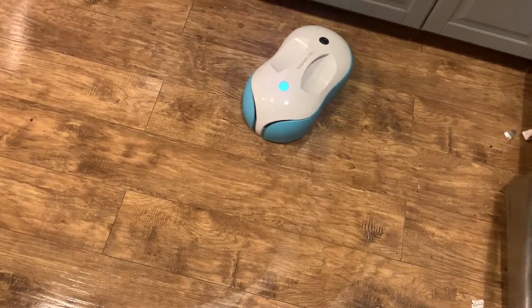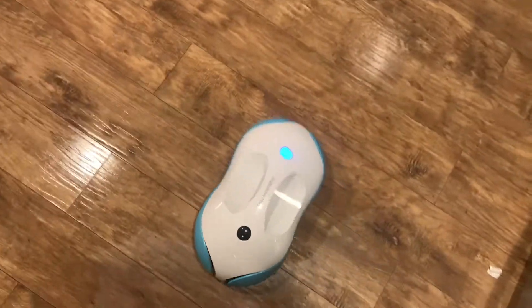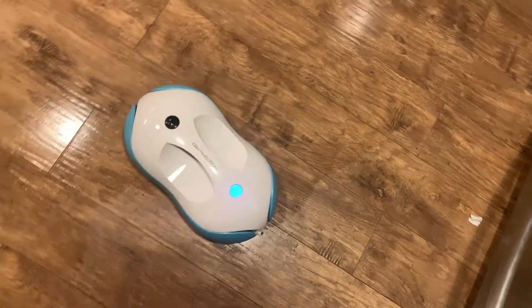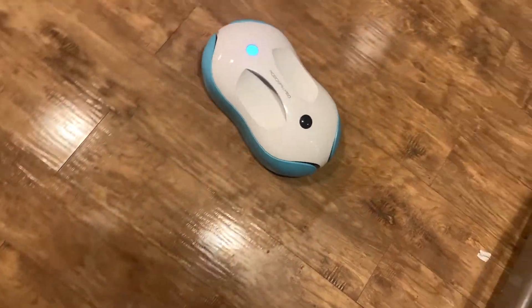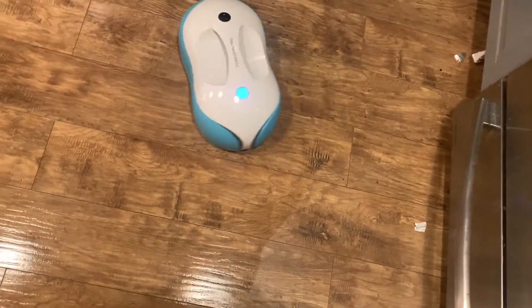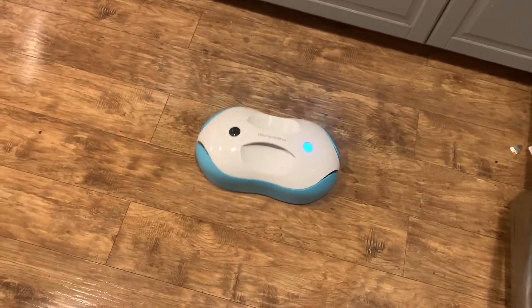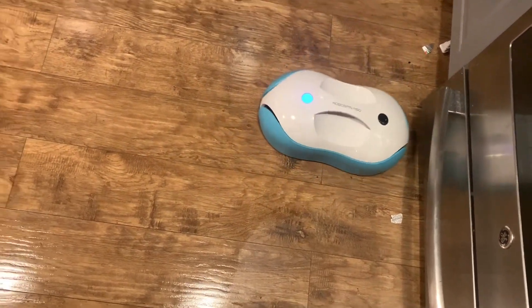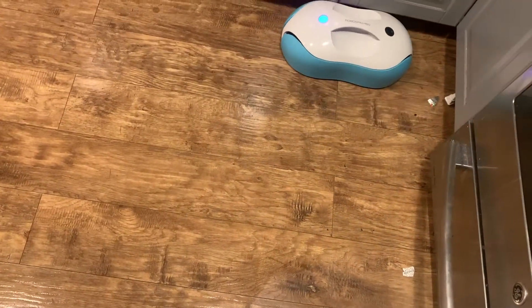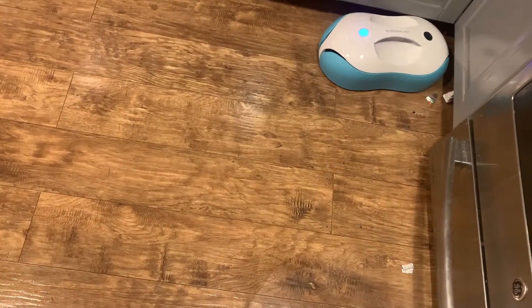At the end of my cleaning session I had seriously clean floors, and it was just surprising because I have another floor mopping robot that hasn't done much more than pull up dust. With the RoboSpin it's literally spinning until the floor is clean. I let it charge for about two hours before setting it off to clean.